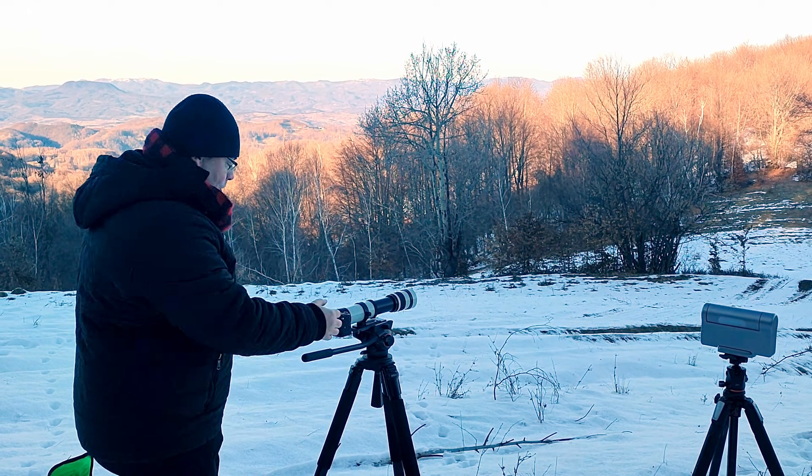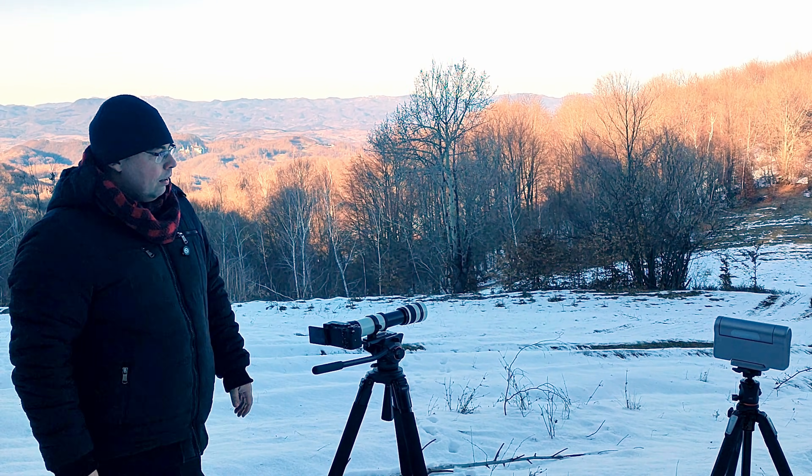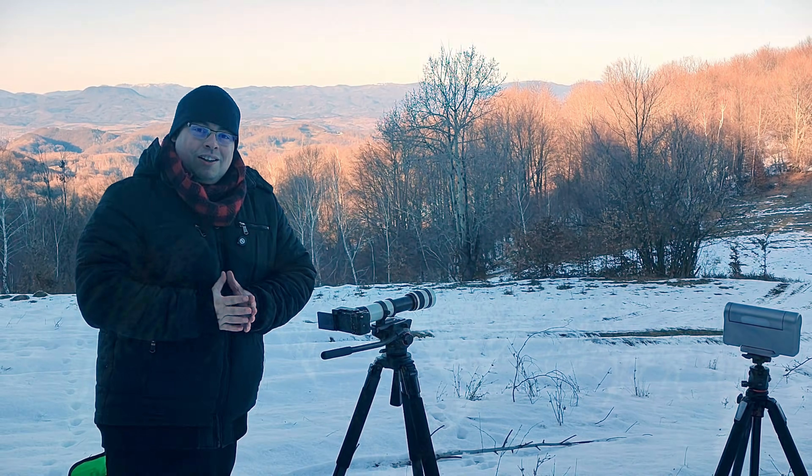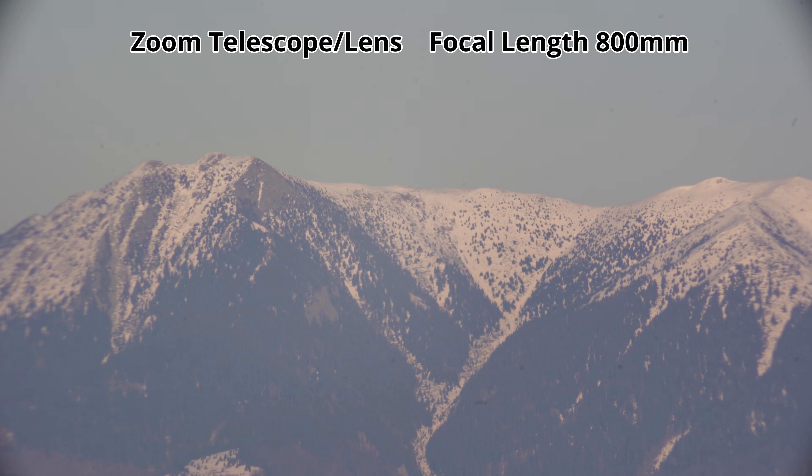Now we are ready to start. In video mode we'll press the play button. We'll start also with the Dwarf3 and capture these beautiful mountains to compare side by side. Here we have the mountains at 800 millimeters.